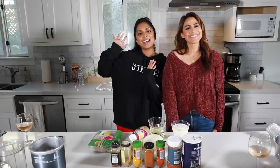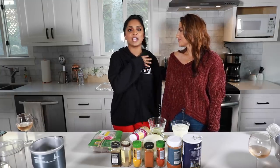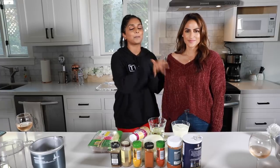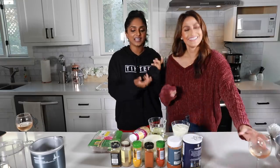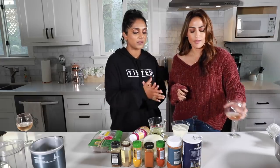Hey guys, it's Deepika, and doing something a little different today with the beautiful Ami Desai. You guys must know Ami from her channel — she has a lot of great makeup and glam tips. But the other side of Ami is she is a mom of two beautiful kids. She's just like my third daughter, actually — that's more accurate.